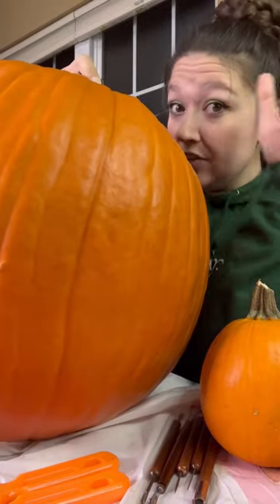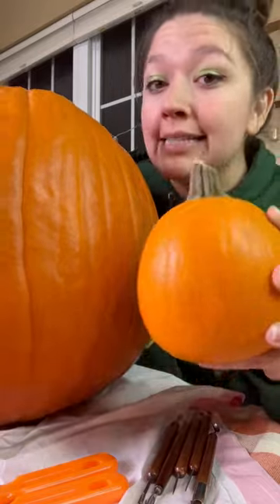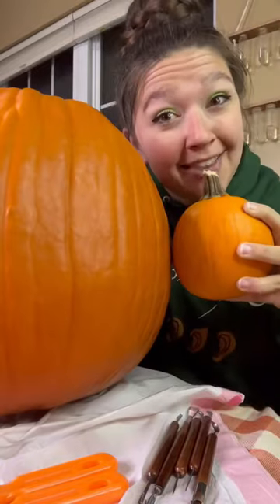Today I'm attempting to carve a hobbit hole into the side of this giant pumpkin, and this tiny pumpkin — aka Gordo Baggins — is going to be a hobbit that lives inside the hobbit hole.